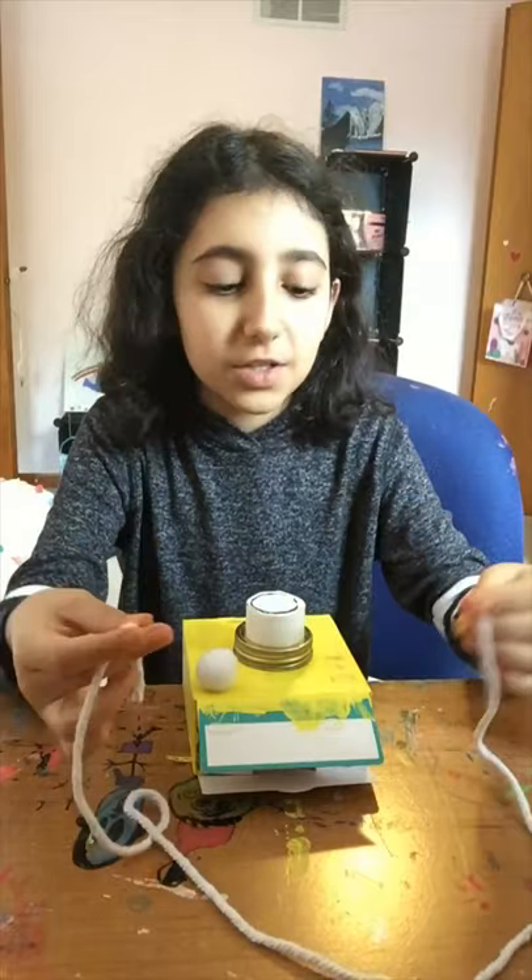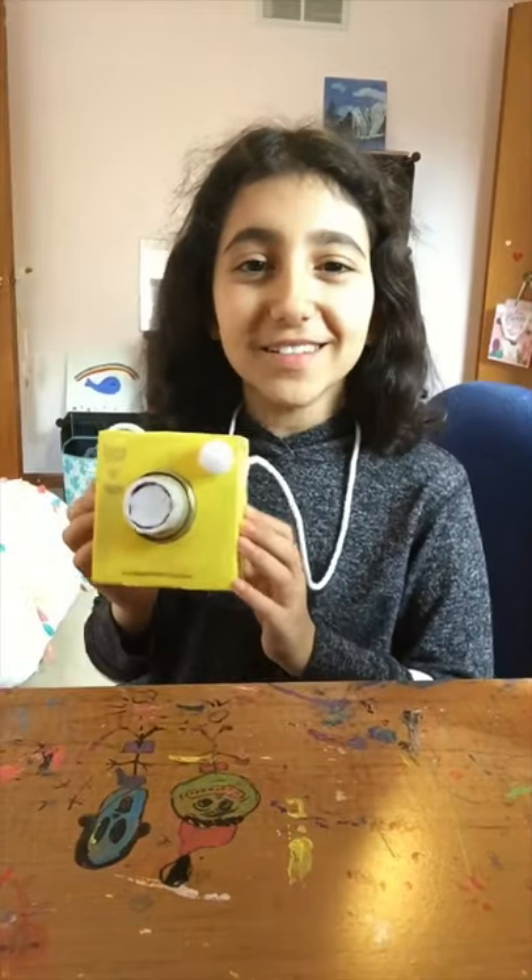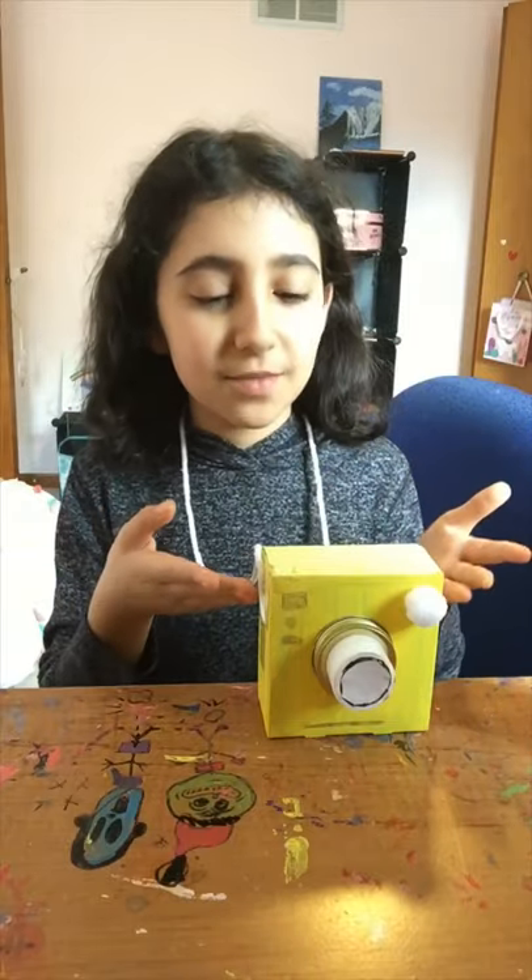You can also attach a string to your camera for a strap, and make sure you close the top, and then you're done. I hope you guys enjoyed my video making this camera with me, and I will see you guys next time. Bye.